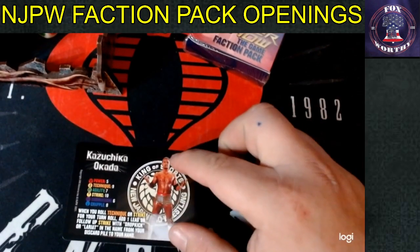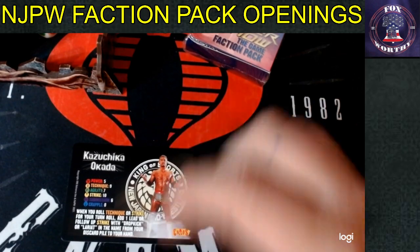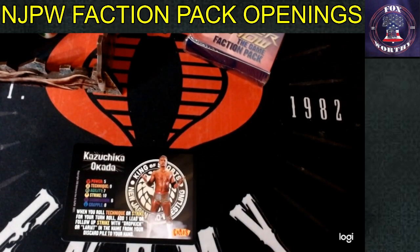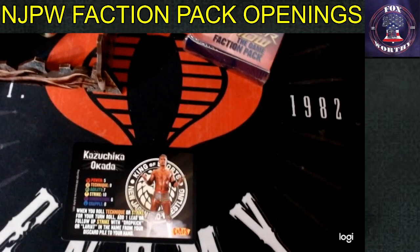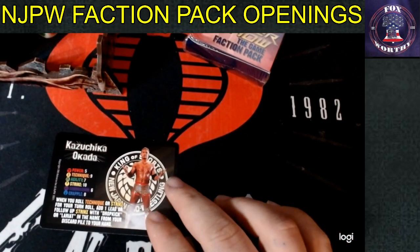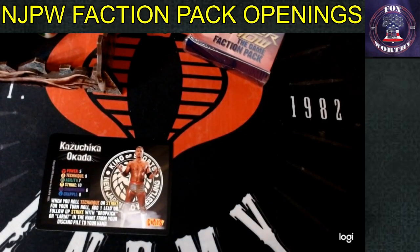Starting with Okada the Rainmaker: when you roll technique or strike for your turn roll, add one lead or follow-up strike with Dropkick or Lariat in the name from your discard pile to your hand. He is extremely good with Doomsday Lariat — when you roll your nine or ten and have Doomsday Lariat in your discard pile, you can spam it. He is definitely cooler than Adam Page, though the Adam Page competitor card is really only there as a collector item.